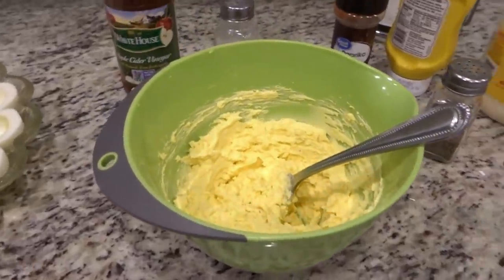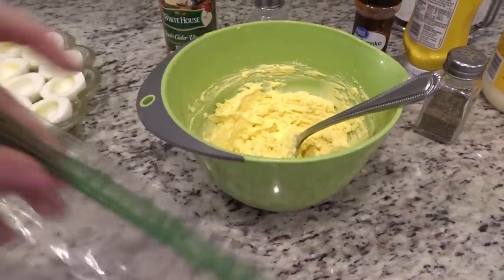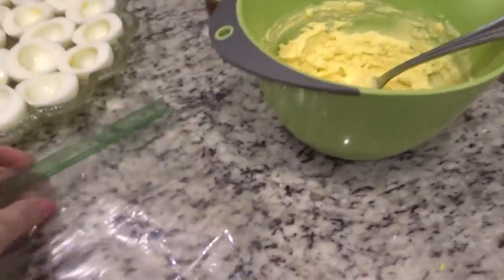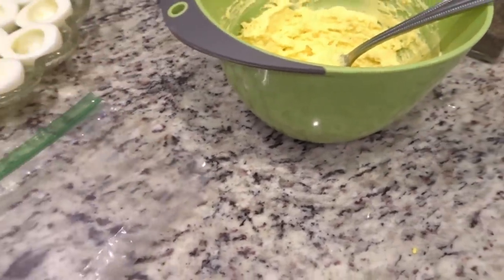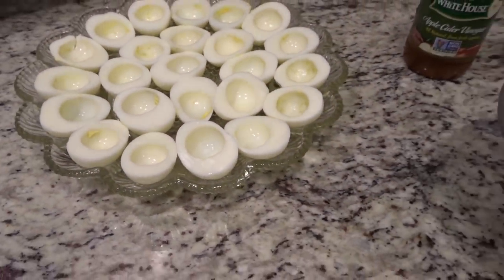One other thing I wanted to mention — I started doing this several years ago and it's been a lifesaver. I put all of this into a Ziploc baggie, zip it up at the top, and then at the bottom I just cut a little hole, and I use it like a piping bag and pipe it into the eggs. It just makes it a whole lot easier and not nearly as messy.